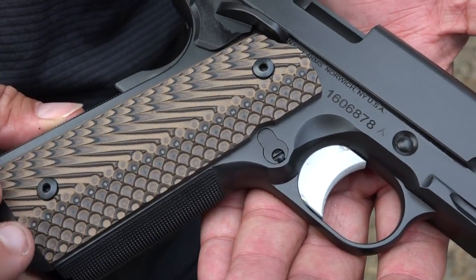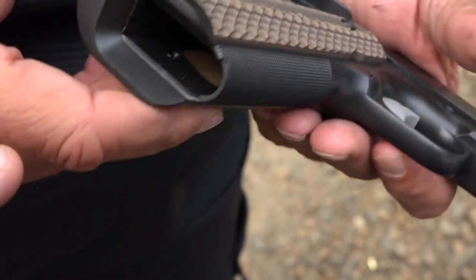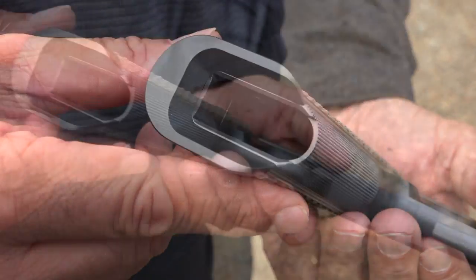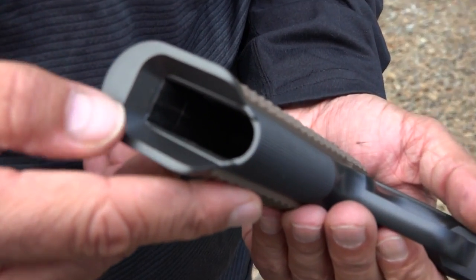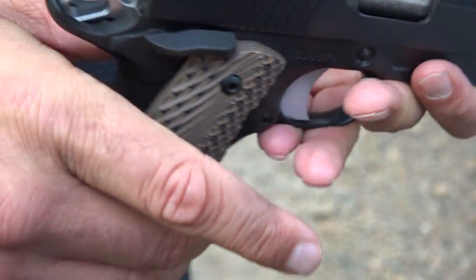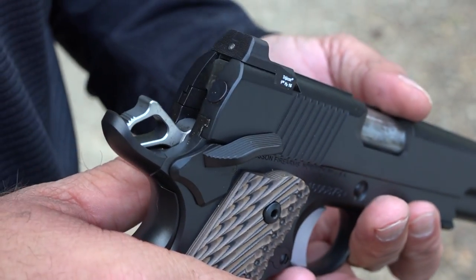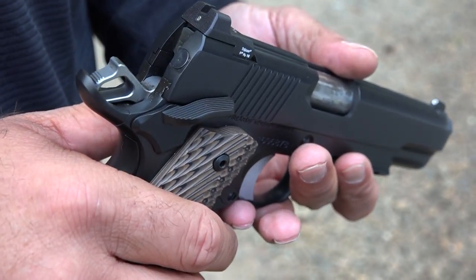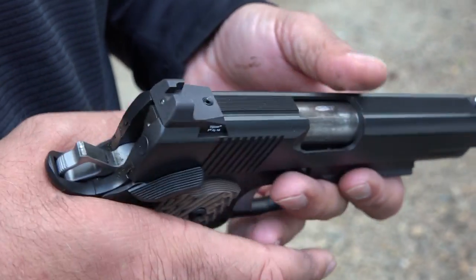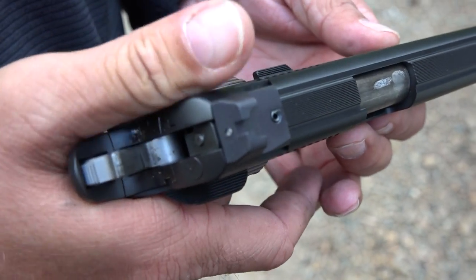These are some VZ grips. Regarding features, the Dan Wesson has a full-size ambidextrous safety on both sides. It also has a one-piece mainspring magwell, and it's fantastic. Here is a quick look at the safety on both sides — very well done on the Dan Wesson. Another benefit is no MIM parts, all forged. The E-Series only has a safety for righties, and it's not as tight or as positive as the Dan Wesson. This is really nice.